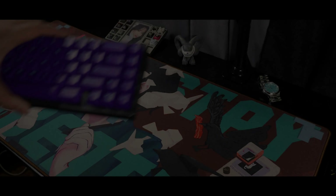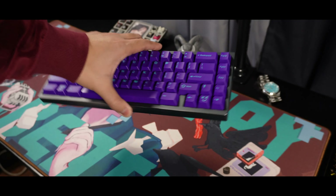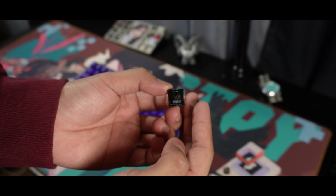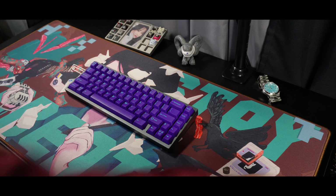And that was the sound test for the Hades switches. Please do let me know what you think about them in the comment section down below and let's have some quick discussions. If you made it up to this point of the video, I'd like to say thank you for staying. And now, let's talk about my thoughts and opinion about the switch.